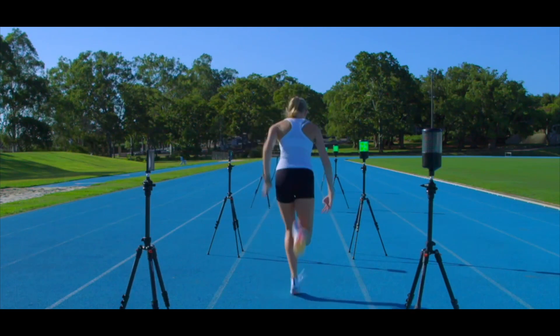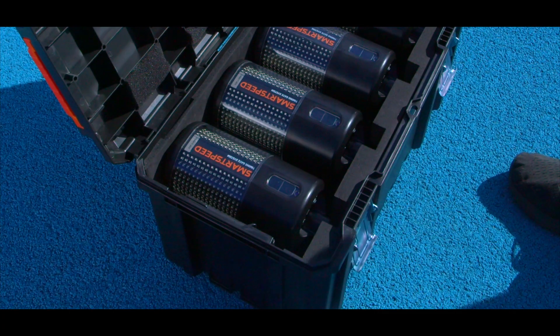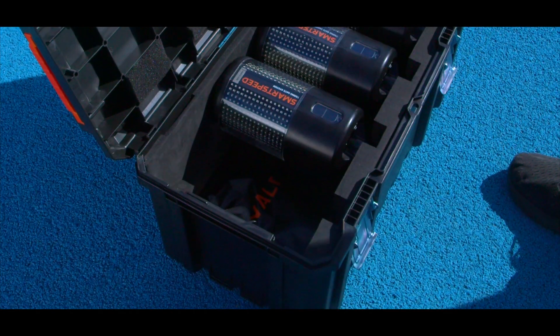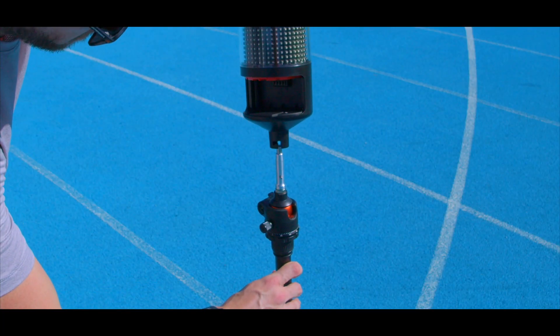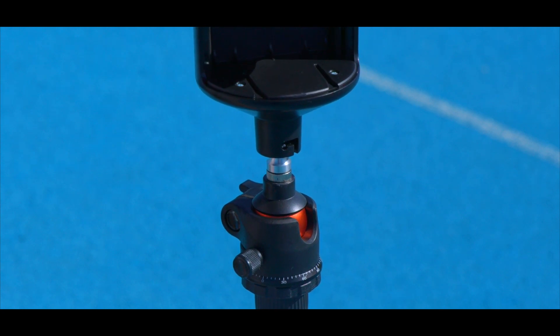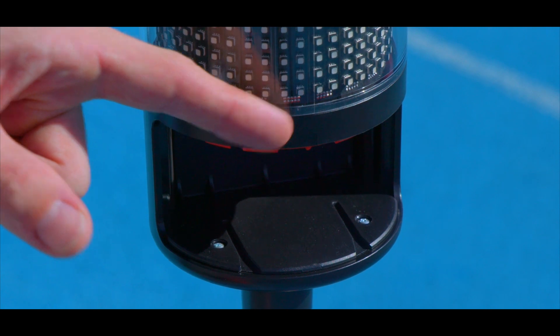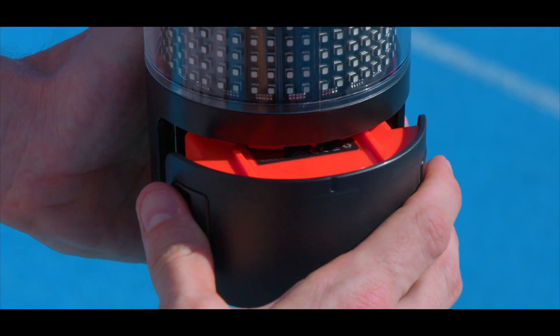For accurate readings, the timing gates should be level with the athlete's torso. Attach the timing unit to the tripod by lining up the slot on the bottom of the unit with the tripod, press down and twist into place. Slot the battery into the orange opening by lining up the groove on the battery to the groove on the back of the timing unit.